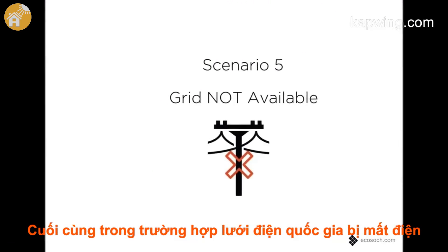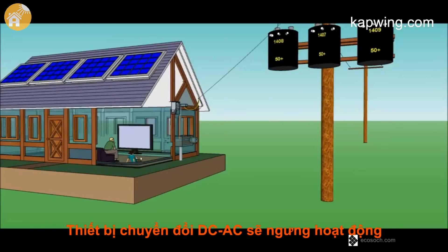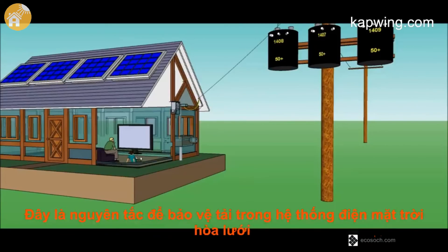In the absence of the grid, that is during a power cut, the solar inverter shuts down. This is for the safety of the staff working on the grid for maintenance.